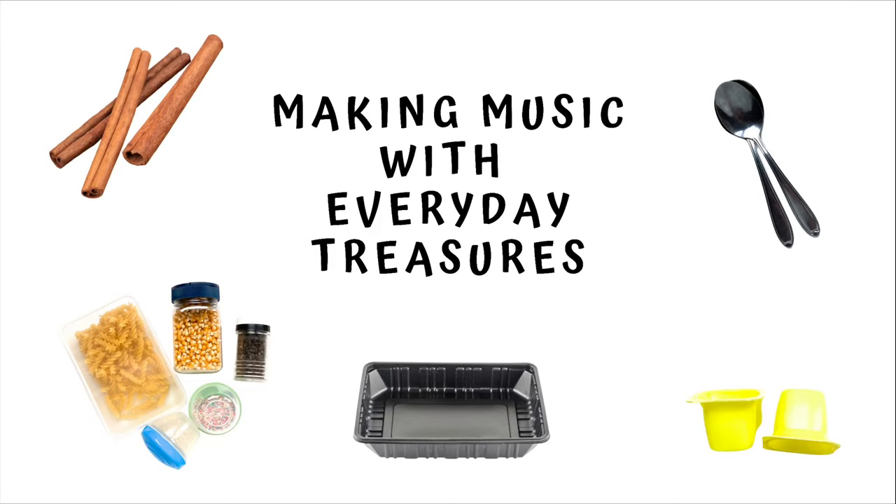Hello, it's Anne here from Branch Into Music. Hi Rainbow Fluff! I'm feeling really excited Fluff. Well, I just love this series of musical moments. It's called 'Making Music with Everyday Treasures.' Each week we're making music with something we can find around the house, in the garden, or at school, preschool, or daycare.